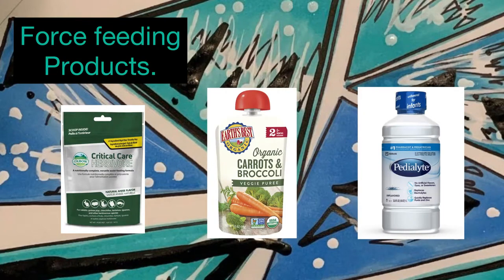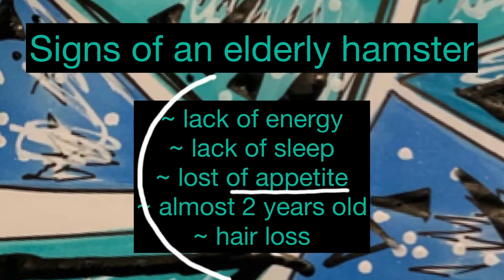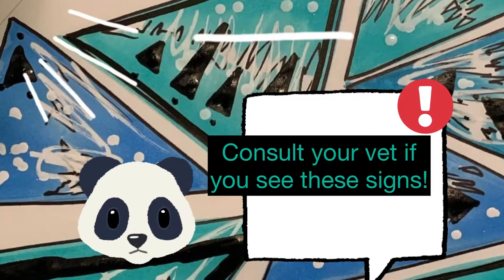Let's say your hamster is really old and can't walk to their food bowl — that's very alarming. Here are the signs of an elderly hamster: lack of energy, lack of sleep, loss of appetite, almost two years old, and hair loss. Consult your vet if you see these signs.